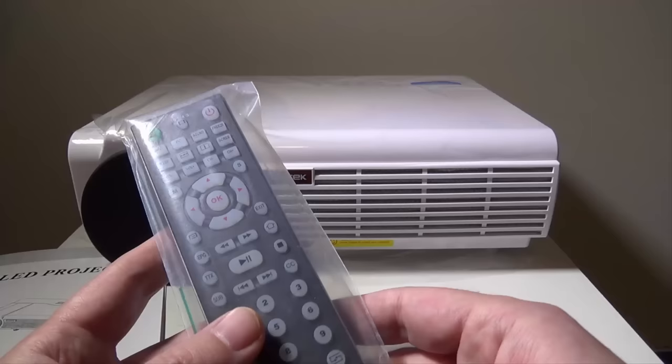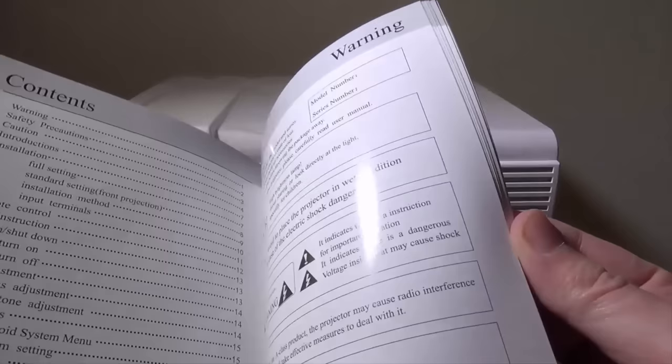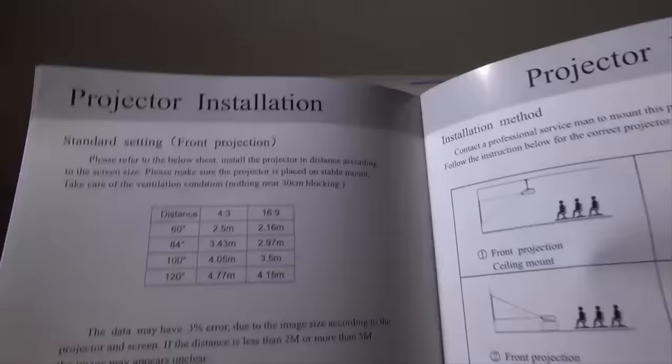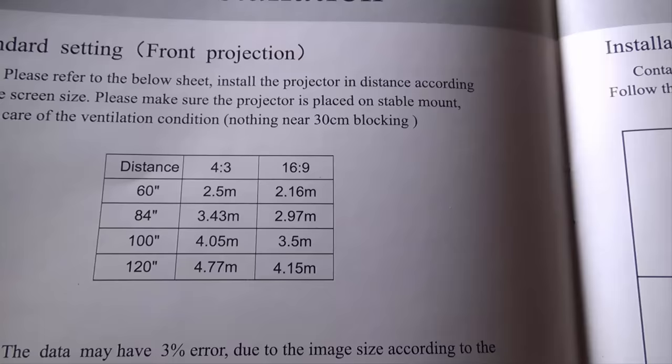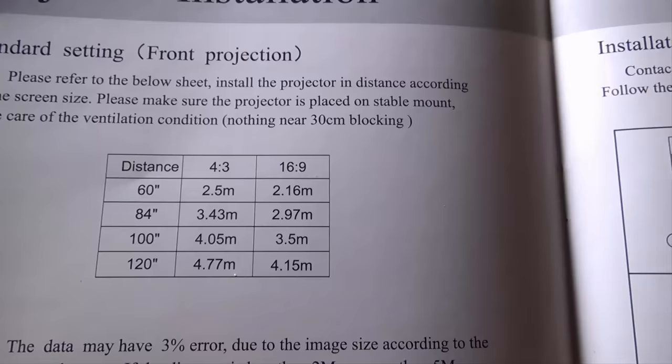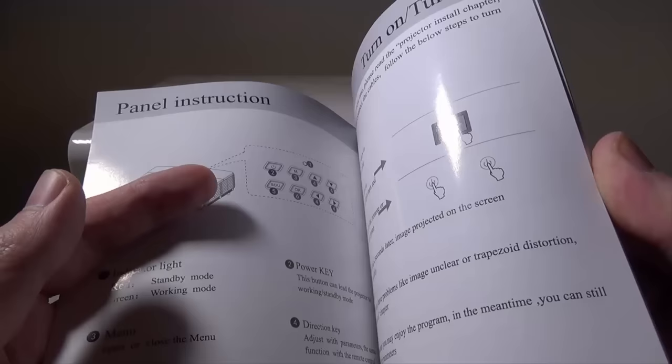The model number on this is BT96 with Android OS 4.4.4. It is a good user manual, all written in English. For projection distance, you can do a 60-inch screen at up to 2.16 meters away, and a 120-inch screen at 4.15 meters, so that gives you an idea of how far away you'll need to be for a given screen size. This is a very well-written manual with a lot of good information, so you'll want to hold on to it.